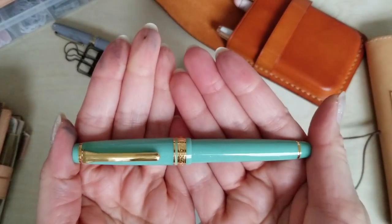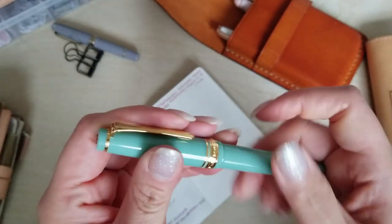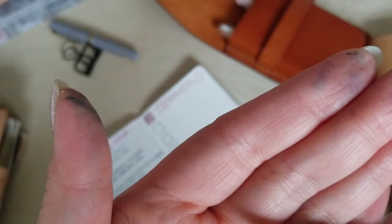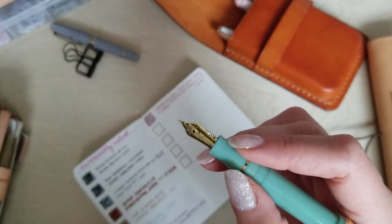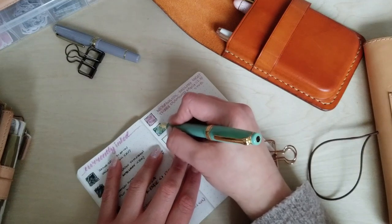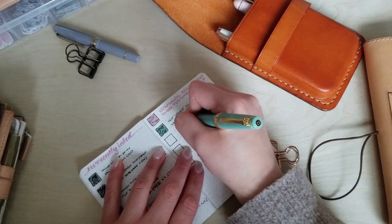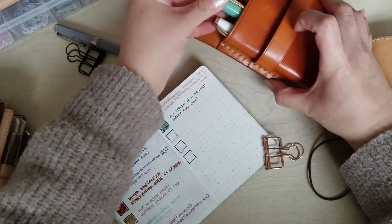Next is my Sailor Pro Gear Slim in the Dragon Palace — I adore this pen. It feels really good in the hand and I have it in medium fine. I have Ferris Wheel Press Spruce County Post in this, which is a gorgeous deep green and just works really really well with this pen. There's some lovely shading even with just the medium fine nib.